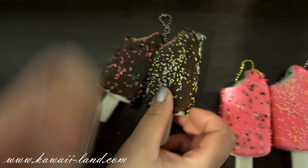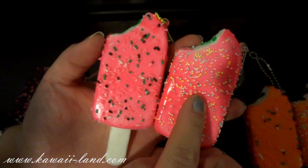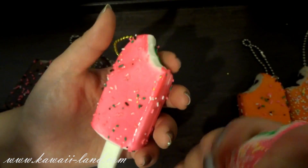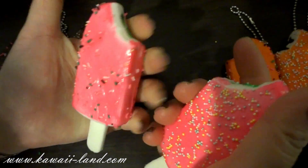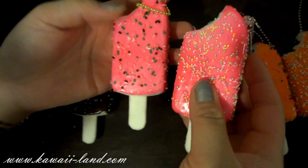The second one is the hot pink one and it comes in two styles. The sprinkles are different — that's the difference between the two popsicles. They're super squishy, fun to play with, and you can attach it to your bag or accessory.